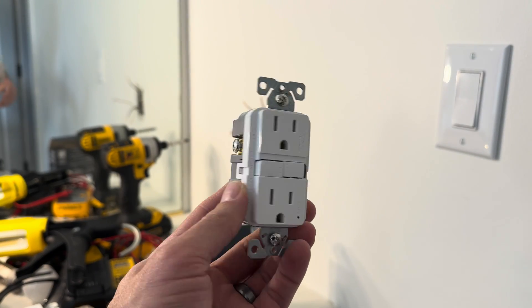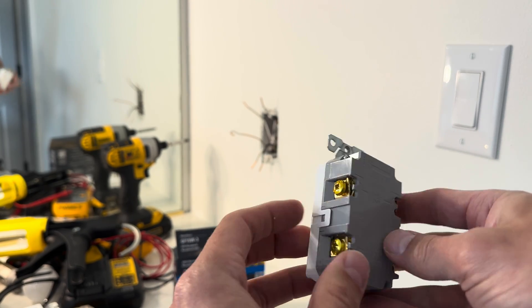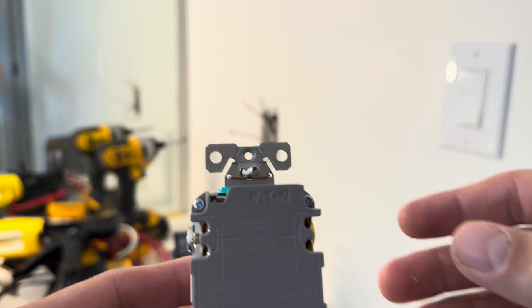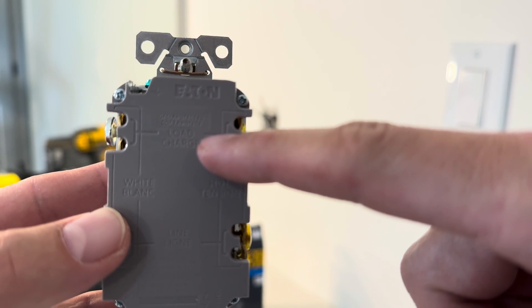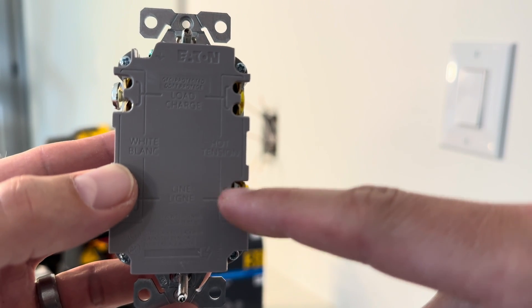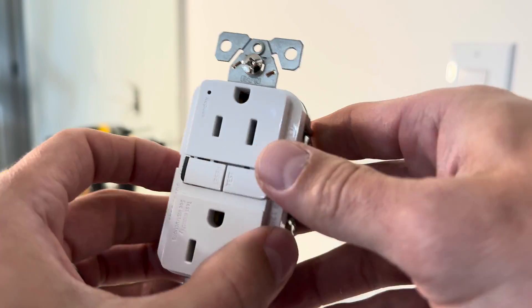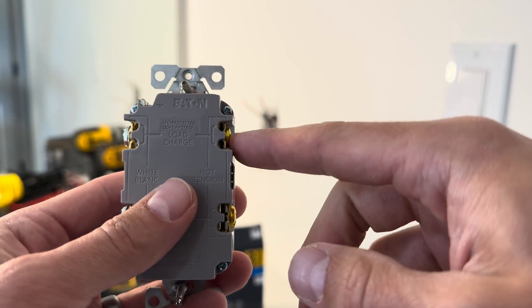Now with the GFCI outlet it looks much similar on the back side — you have the two silver terminals, the two gold terminals, and then you've got your ground terminal underneath. But if you look closely at the back, it's actually telling you the top ones need to be the load and then the bottom ones need to be the line. The line just means the power coming from your circuit breaker, and then the top load is going to be the power going from this GFCI outlet to any other outlets that are in the room.